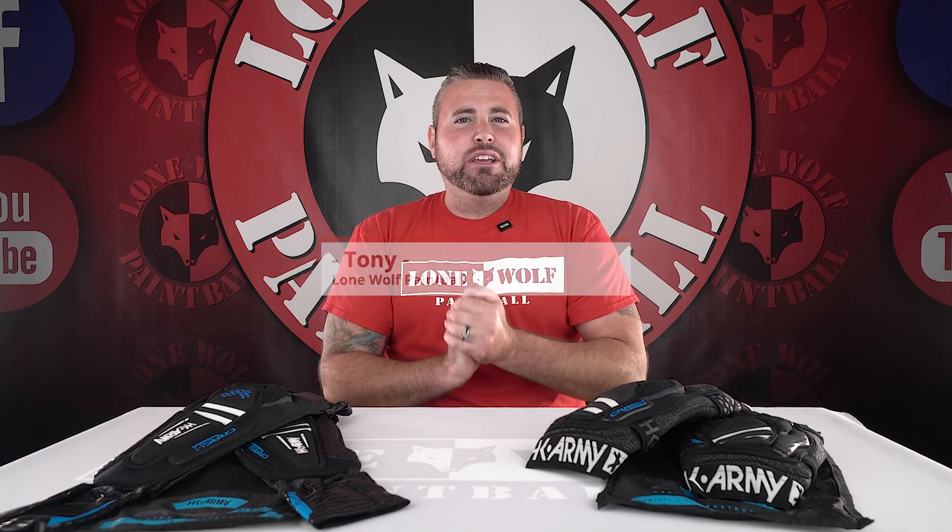What is going on guys? It's Tony from Lone Wolf Paintball, and today I am bringing you a quick review of the new HK Army CTX knee pads.